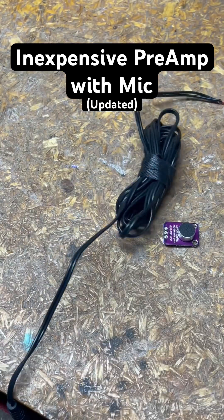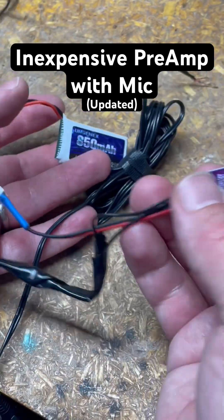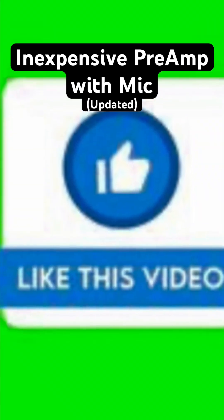And that's it! That makes this setup a lot more malleable than the other one — very low profile — and you get the mic with it. So it's a mic with preamp, and all you're doing is adding a battery and the connection capability to your amplifier. Leave a thumbs up and subscribe.